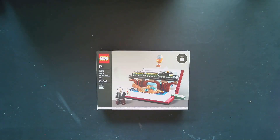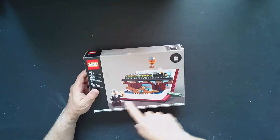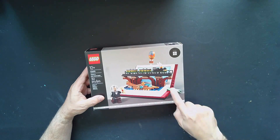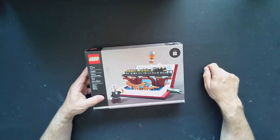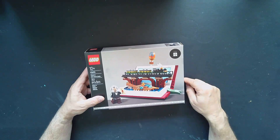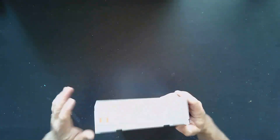Alright, here we are at the table opening set 40690, A Tribute to Jules Verne's Books. I'm really looking forward to this one. There's a really cool minifig. We have what I'm assuming is the Nautilus here in a book with a little bookmark, a train to symbolize Around the World in 80 Days, and a balloon for Five Weeks in a Balloon — of course, 20,000 Leagues Under the Sea as well. 351 pieces — let's open this up.